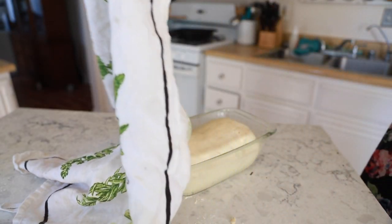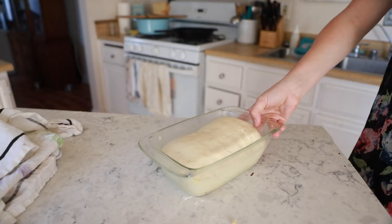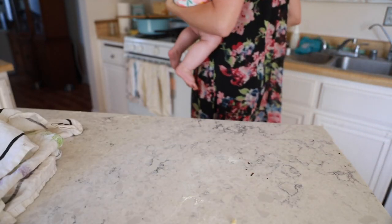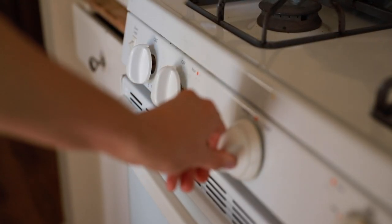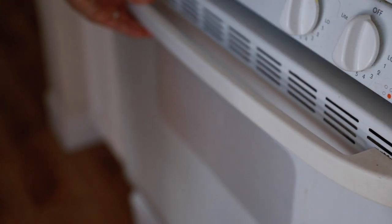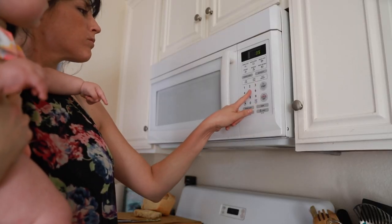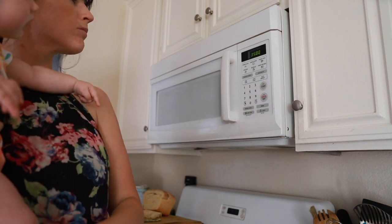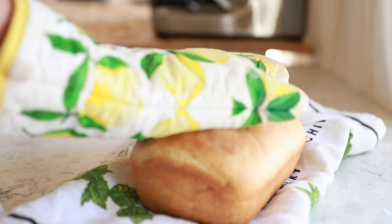After the second rise, your dough should have doubled in size once again. It is time to bake that bread at 350 degrees Fahrenheit — or if you're like us, just a skosh past the stain on the dial. And remember to take your pans out before you heat the oven — pro tip. Once you've baked your bread for about 35 minutes and it's golden brown on all sides, it is time to remove that beautiful loaf from its pan and set it aside on a wire rack to cool.